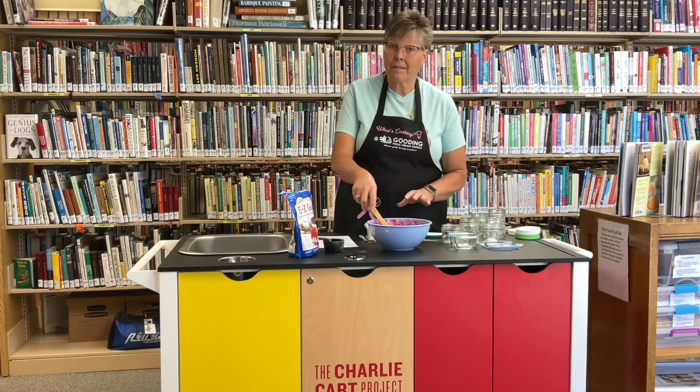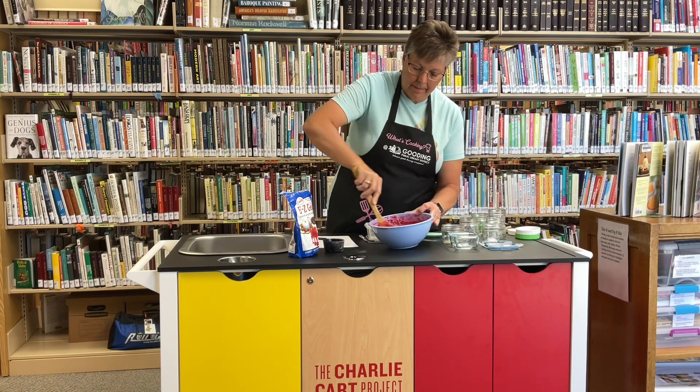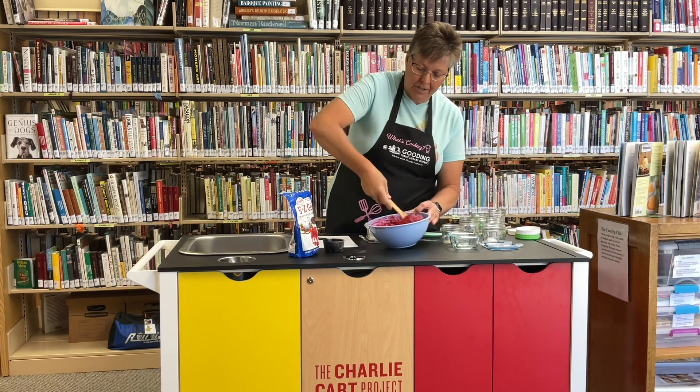All right, I've let this sit for a few minutes. We're just going to stir it one more time, really well. You just want to make sure the sugar is dissolved.